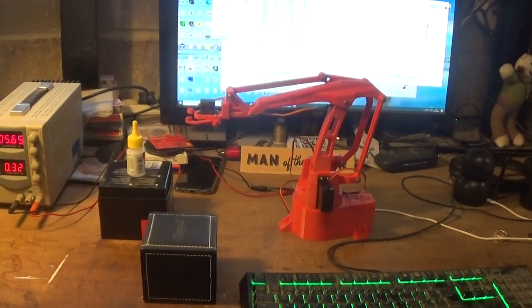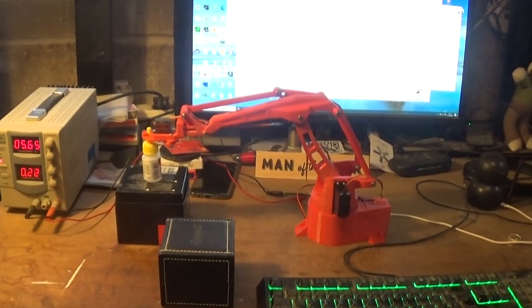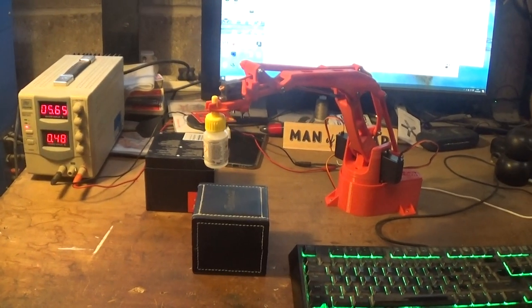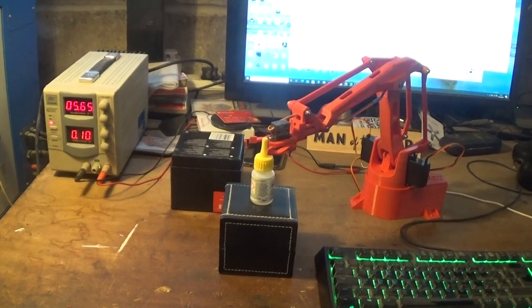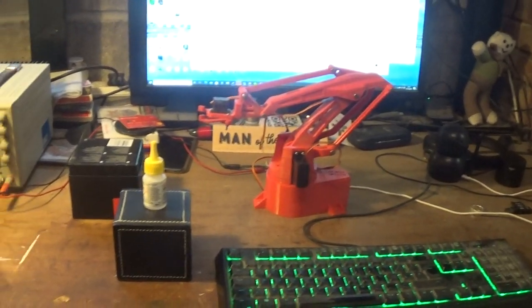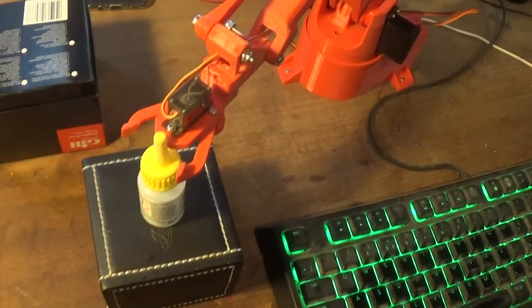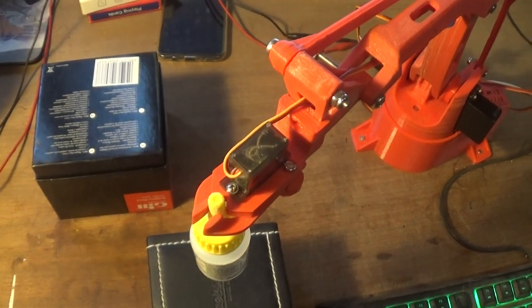Here's the EasyBot 2 — a little thing I've printed off Thingiverse. I didn't actually realise quite how good it would be. It's servo driven: there are three big servos driving the arm and a little servo on the end driving the little gripper, the end actuator.